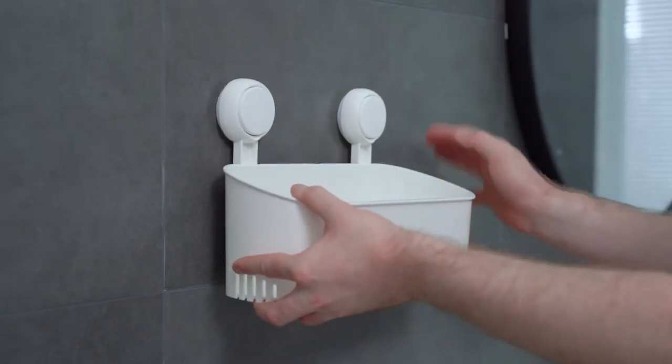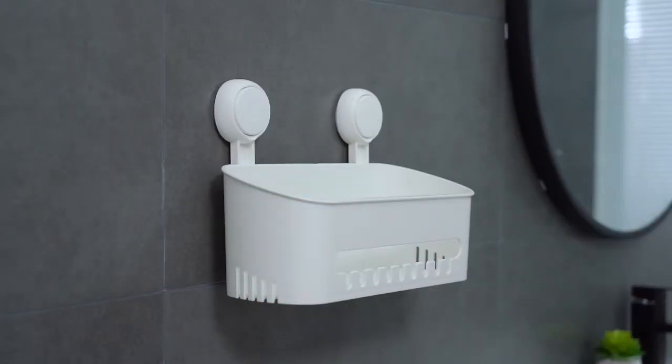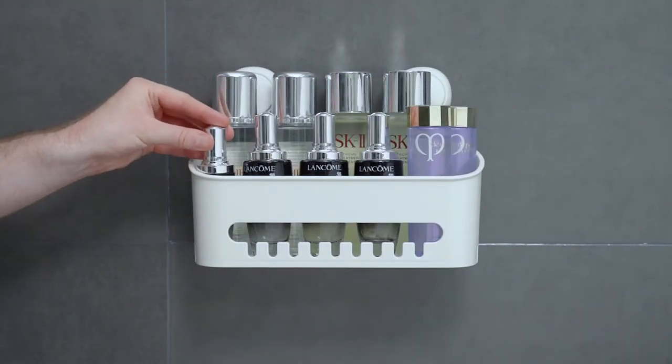Put your palm on the suction cup pad and press it. Wow! The suction cup is attached to the wall in a second. With a super high capacity, it can hold most bottles at different sizes in your bathroom.